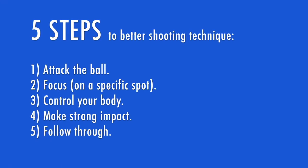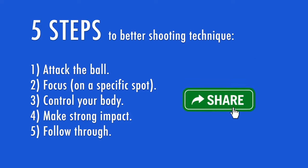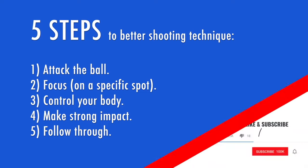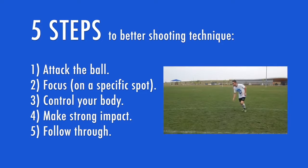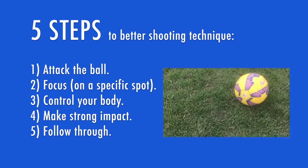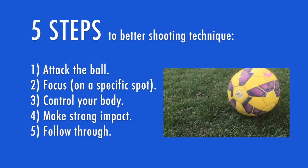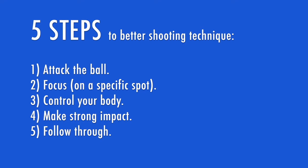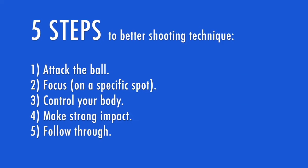You now have a 5 step formula to improve your shooting, but none of this matters if you don't actually use it. You can go back to your old habits or you can use these tips to analyze your shots when you're practicing and when you're playing in games. To quickly recap: Step 1 — attack the ball with purpose. Step 2 — focus on a specific point on the ball and keep your focus until you follow through towards your target. Step 3 — control your body: make a strong plant beside the ball to ground and stabilize yourself, and get your upper body over the ball to keep your shot on target.